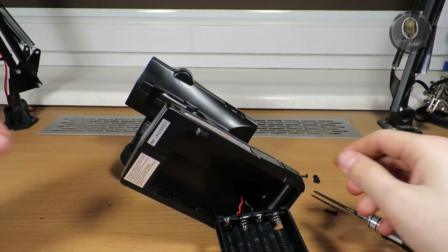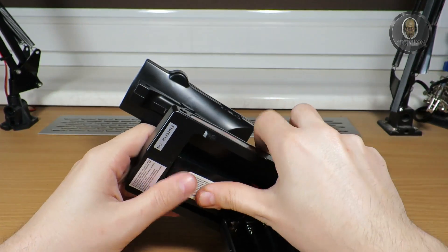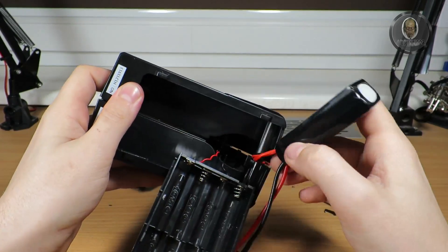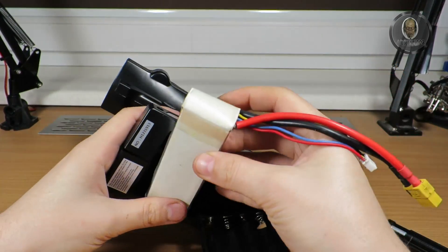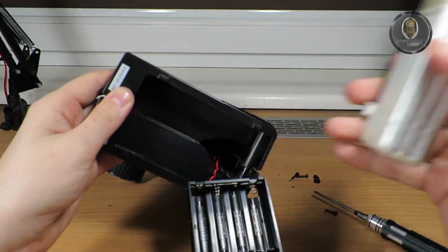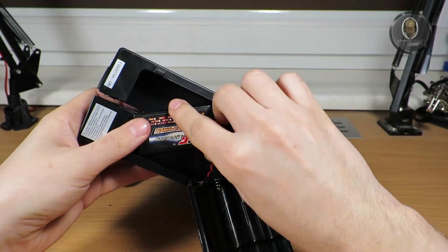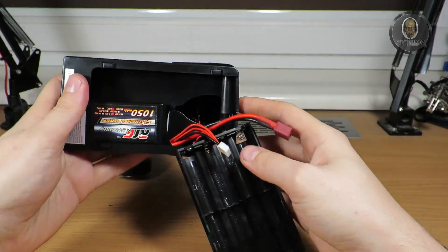The new battery - yes, it will fit inside. I wanted to put the bigger one; I have a spare old 200 milliamp-hour battery but that one is too big. So I will use this one - it's fitting great in there.